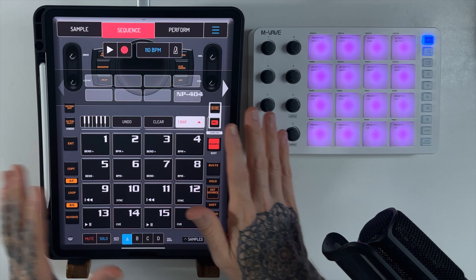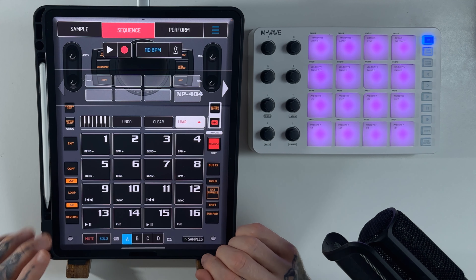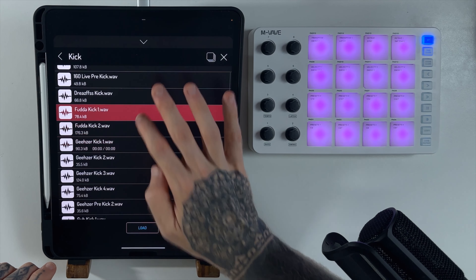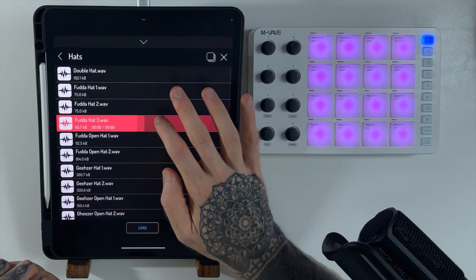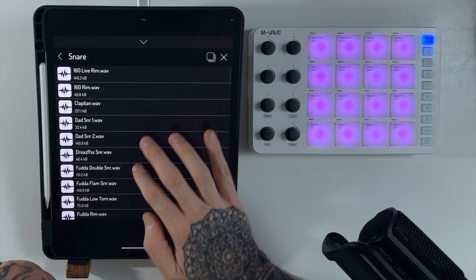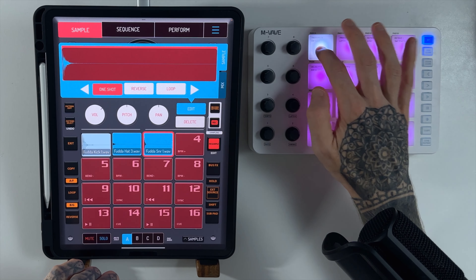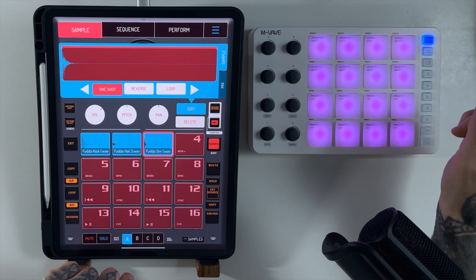The big thing I want to know is what it's like in terms of Bluetooth connectivity, because normally with Bluetooth devices when you're talking about audio there's some kind of lag. With this thing costing less than £14, I'm really not sure what to expect. Let's load up a few samples — I've got a kick drums folder, a hi-hat, and a snare drum. I'll make sure these are all one-shots. Now is the moment of truth — how does this feel? I can't see any noticeable lag at all, which is pretty incredible considering the price.